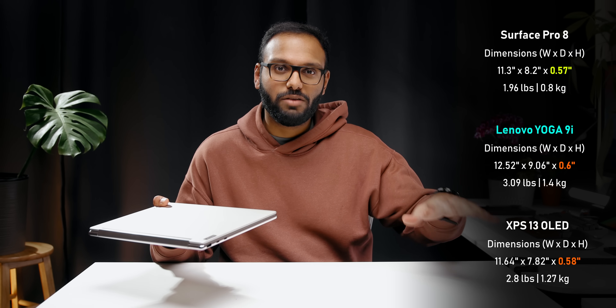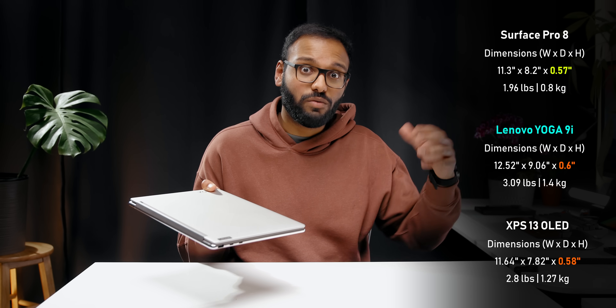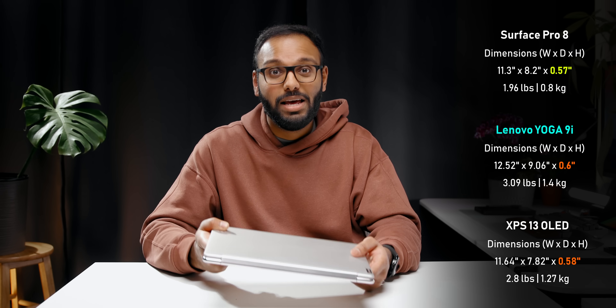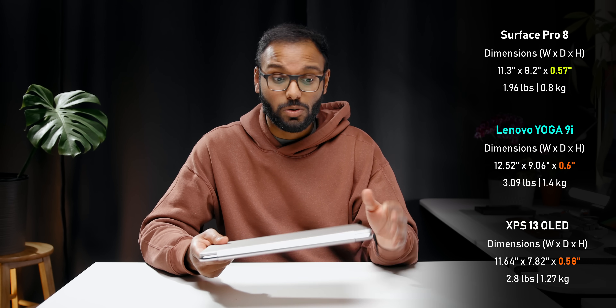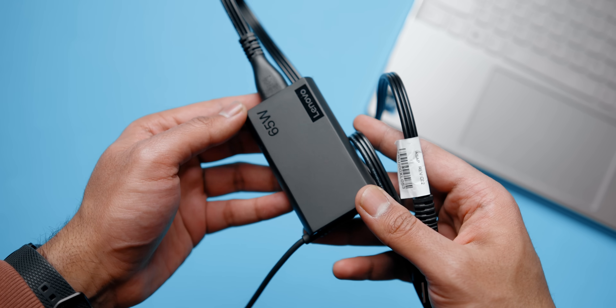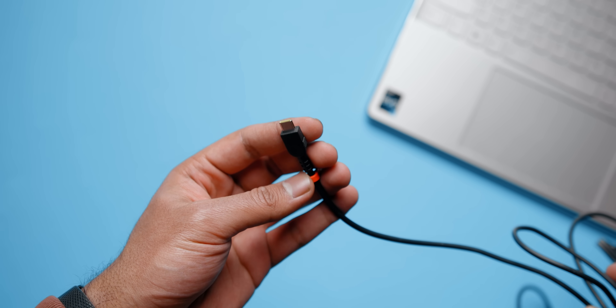As for size, it's a little bigger compared to the XPS 13 from Dell, but not by much — about the same thickness at 0.6 inches versus 0.58 inches. It's still not as thin as the Microsoft Surface Pro 8. The 9i is fairly lightweight, coming in just a tad over 3 pounds or 1.4 kilos. The included power brick is extremely compact — a 65-watt charger that tops up the laptop via USB-C. The cable is long and supports rapid charge boost, so 15 minutes of charging can squeeze up to two hours of use.